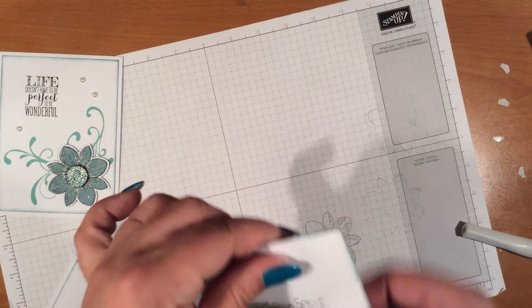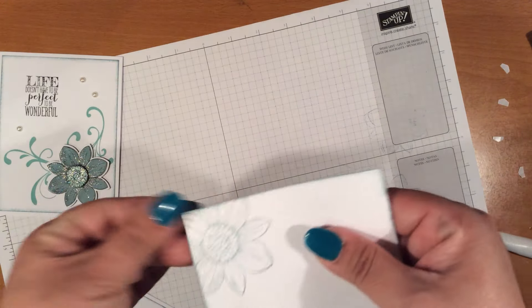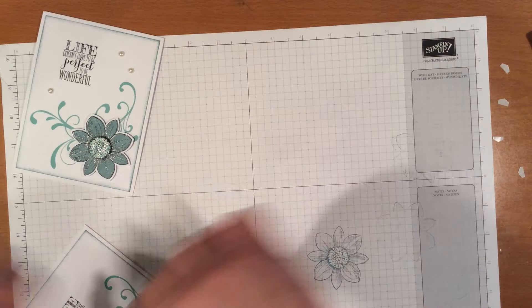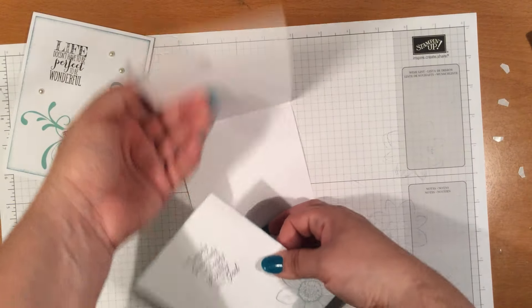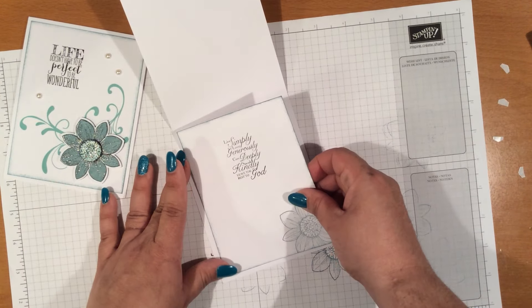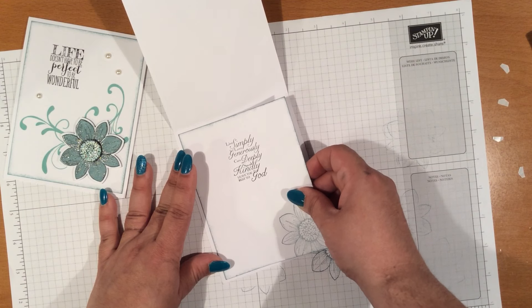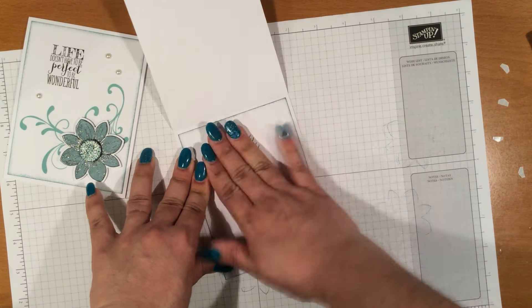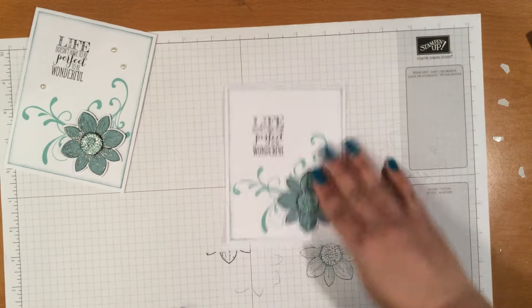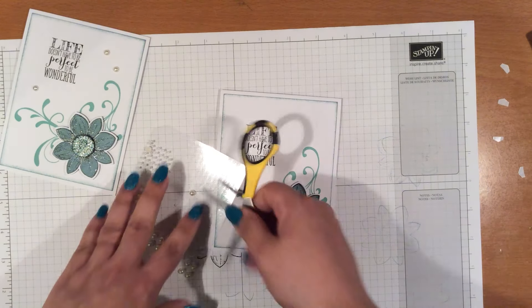I'm trying to hurry up because I'm limited on space, and when I hurry up I tend to mess up a lot. I thought I could finish this in 10 minutes, but I guess not. And then to finish off the card, we're going to go ahead and bring in some pearls.